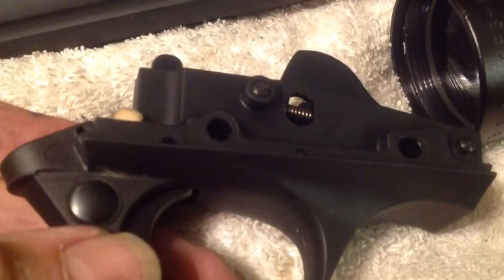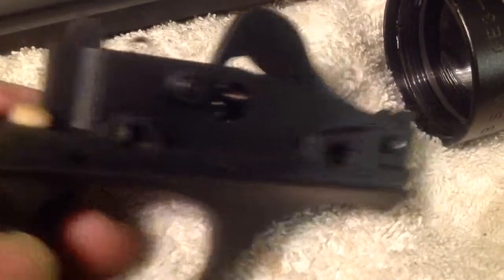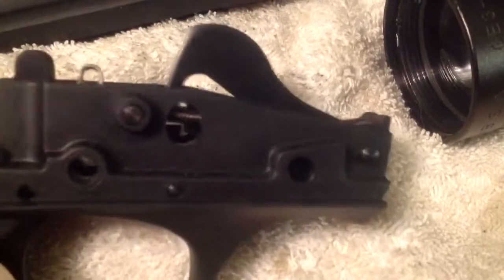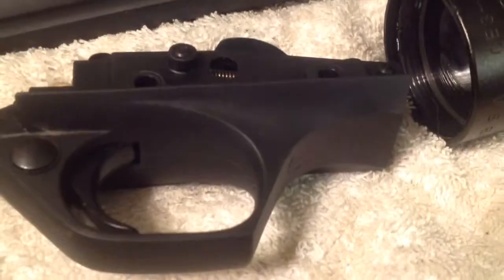Now all I gotta do is figure out how to get the mag release on the other side of these things working, huh? Great weapon, I love it. We'll talk at you later and I hope this helps some of your frustrations. Take care, bye bye.